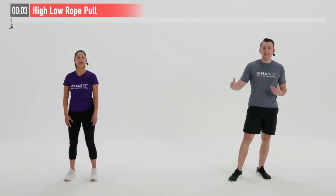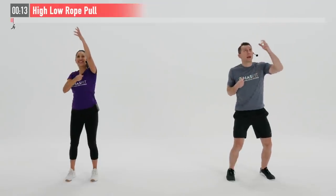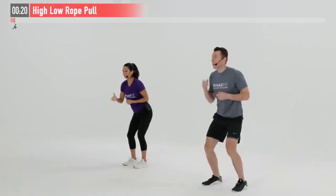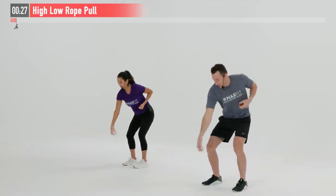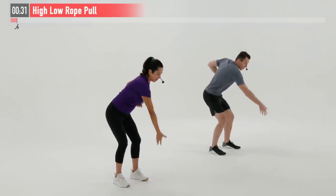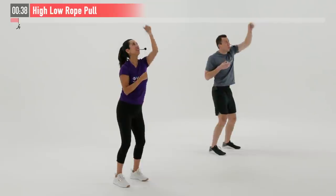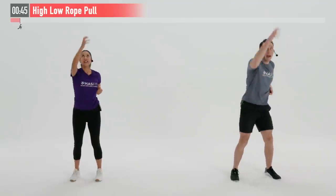We're going to begin today's routine with a warm-up. Our first move is specifically going to warm up our back and our shoulders — it's called a high-low rope pull. Feet are shoulder width apart, little bend in our knees. I'm going to reach up with my right arm, grab that imaginary rope, pull it down from my elbow. Left arm — grab that rope, pull it down. Now I'm going to grab my low rope and pull. It's four pulls: one, two, three, four — it almost gets into a little dance sequence.